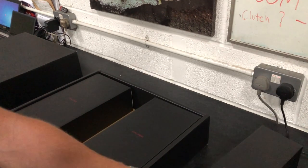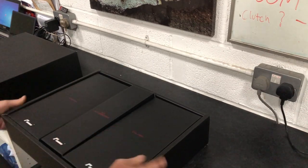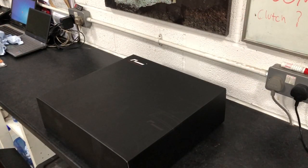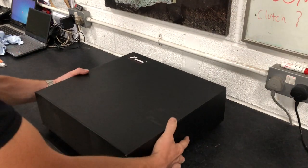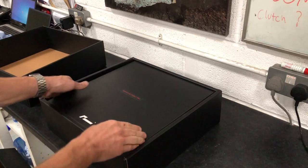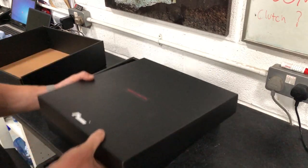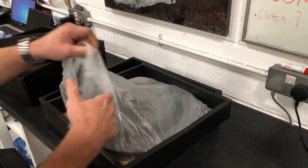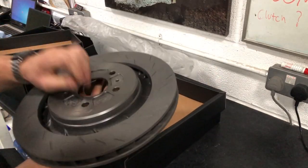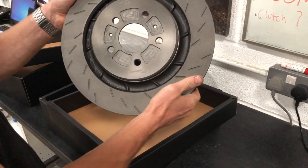Nicely presented, packaged in these boxes. Let's move on to taking a look at the discs. Again, nicely packaged in separate boxes, as they are handed — this is the right hand disc. These are your single piece, 345 mil triple groove brake disc.